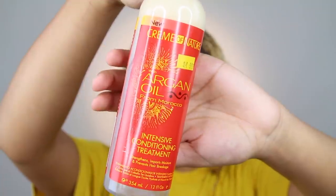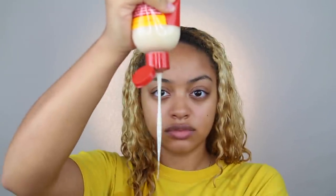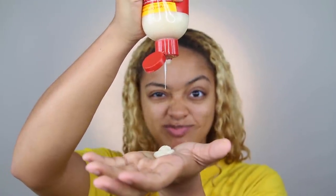Now that we're out of the shower and my hair is all washed, I'm going in with the Argan Oil Intensive Conditioning Treatment. I spoke about this in one of my favorites videos a while back — this is still my ride-or-die. I love how soft and moisturized this product makes my hair feel, and it's not heavy. It's super lightweight, so it doesn't weigh down my hair and weigh down my curls. And I always make sure to wear a cotton t-shirt when I have my hair out, because other kinds of shirts can pull on your hair and cause breakage, especially at the back of your head or neck.